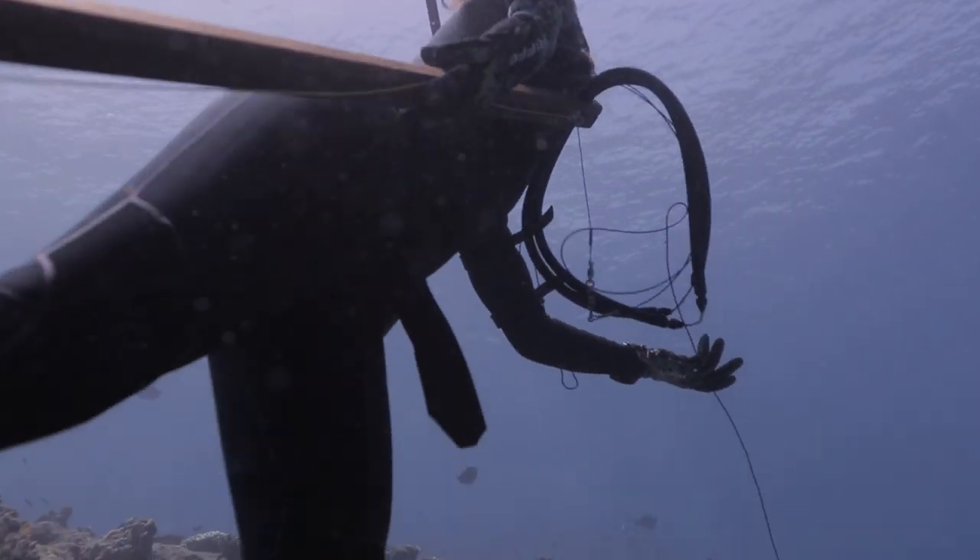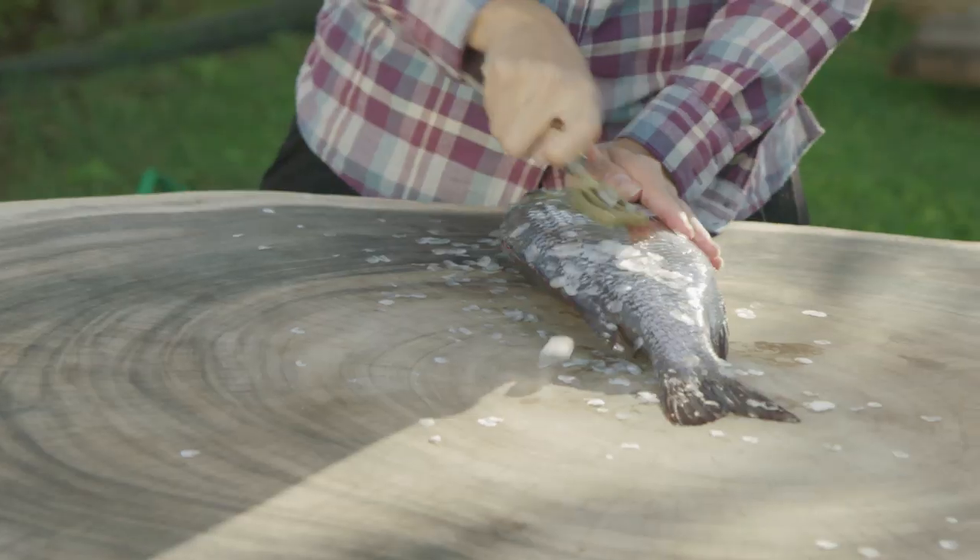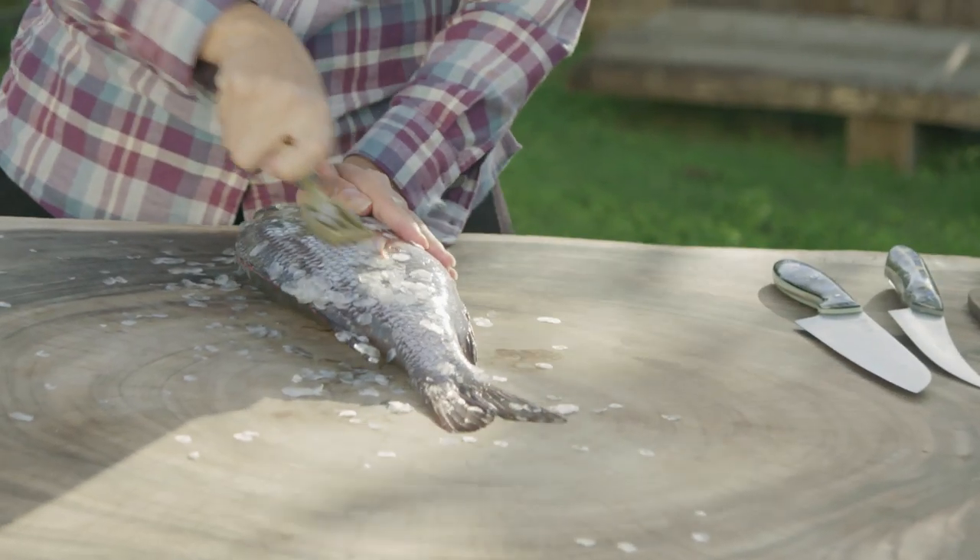These fish are super elusive, really smart, and they make you hold your breath for a long time.